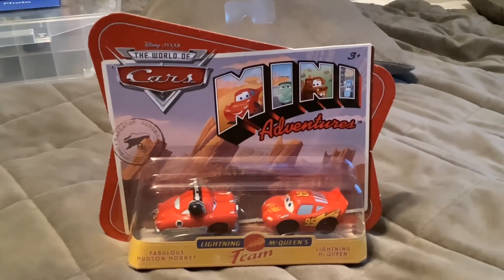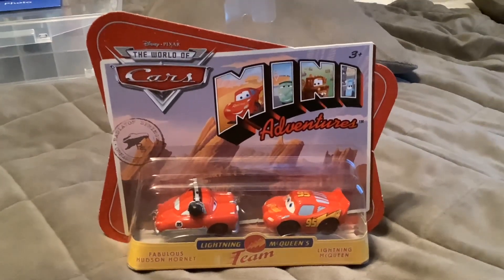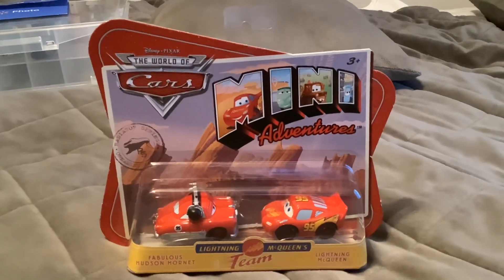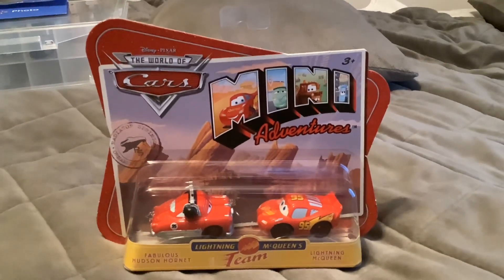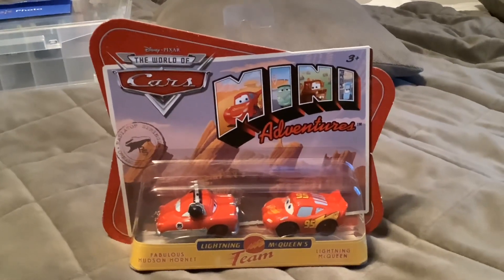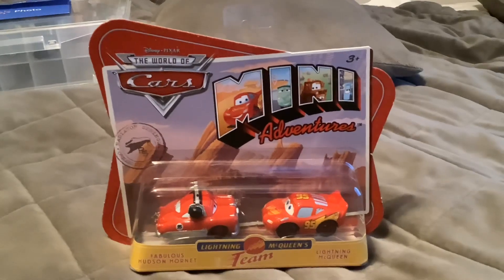Hello everybody, before we begin this review, I'd like to say thank you all for 600 subscribers. I call this video my 600 subscriber special — now that I'm at 610, or 611 actually.